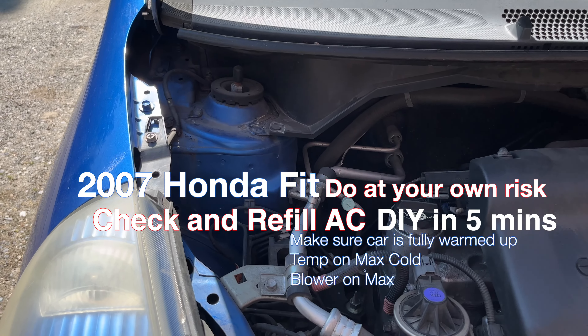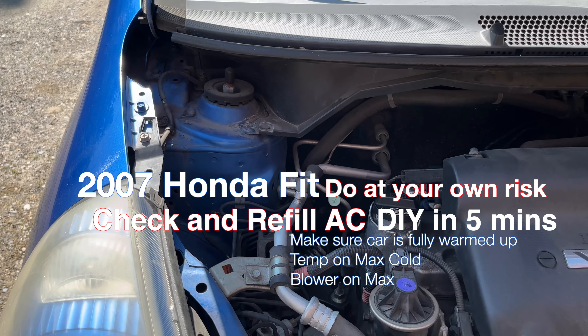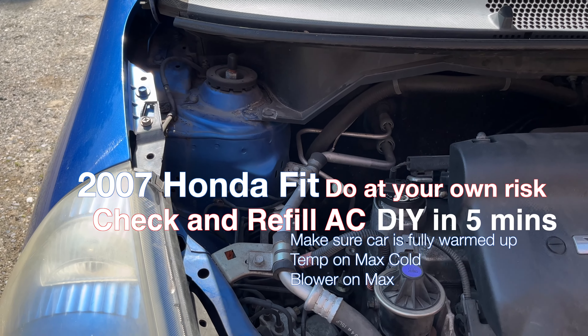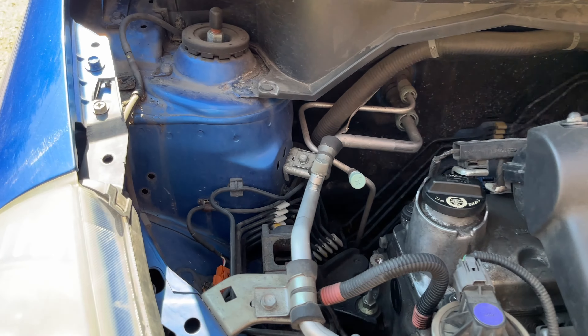Hello, hello, mom and dad meet world. Today we are working on my daughter's 2007 Honda Fit. We're going to check and refill her AC refrigerant because she has noted that it is not really blowing all that cool now.